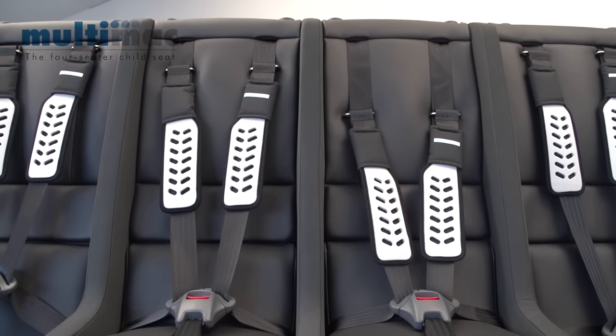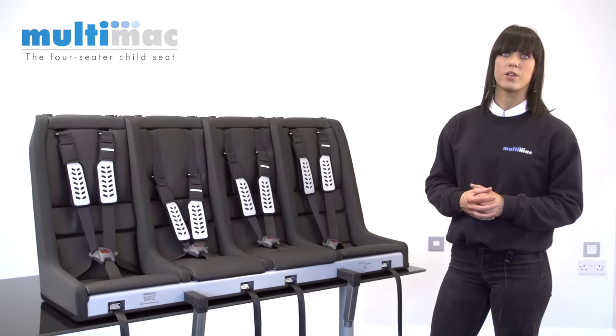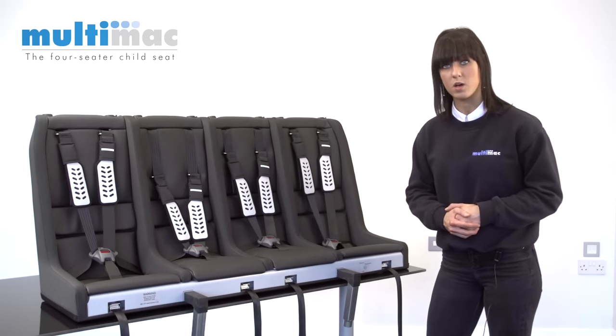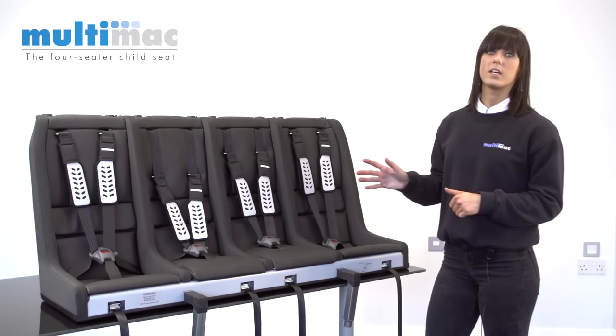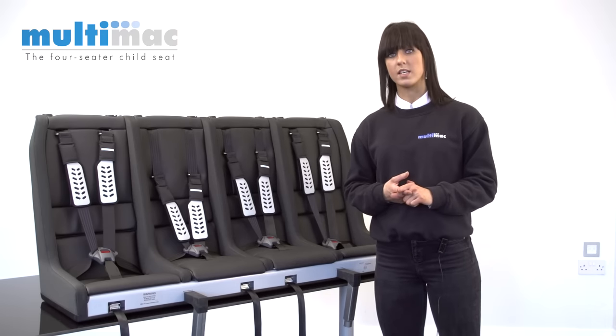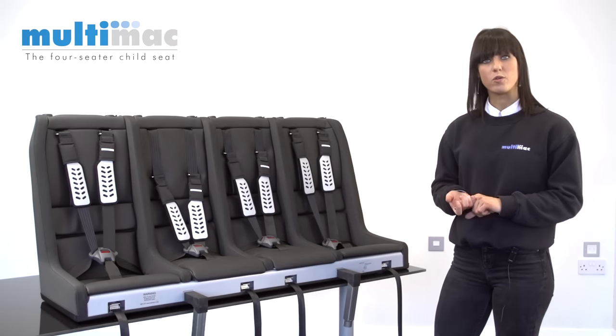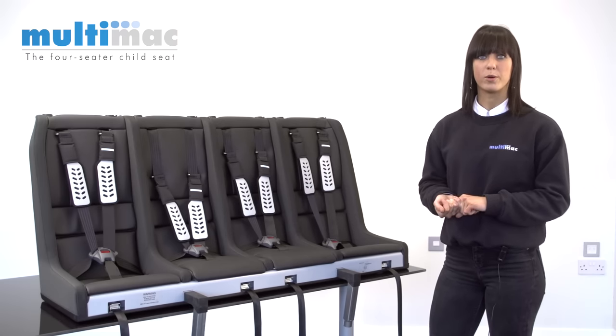This has two club seats on the outside which are 33 centimetres wide, and two standard seats in the middle which are 30 centimetres wide. This model will fit in cars such as a BMW 3 Series, Volkswagen Golf, Audi A4, and Ford Focus. So it's one of our most popular models.